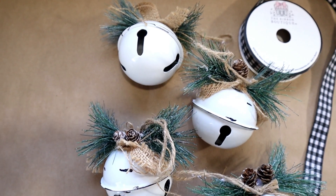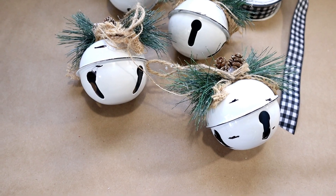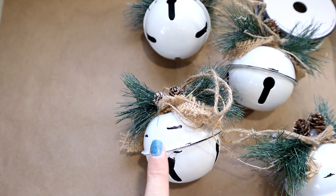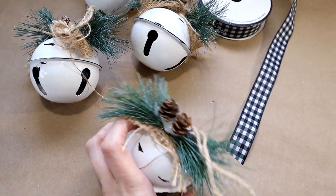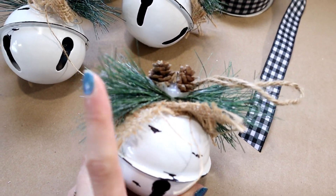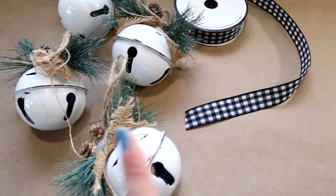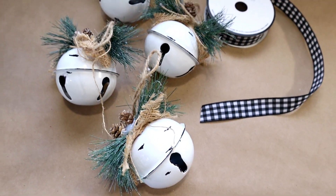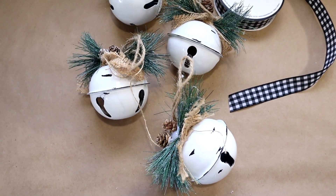Here's a look at a few that I finished — just touches and hints of the chippiness with the black marker. You don't want to go too overboard. You could leave them as they are; they're really pretty with the greenery, pine cones, burlap, and jute. But if you like the buffalo plaid, it's really easy to just tie on a little extra ribbon to tie your whole decor together. I'll show them all finished up.